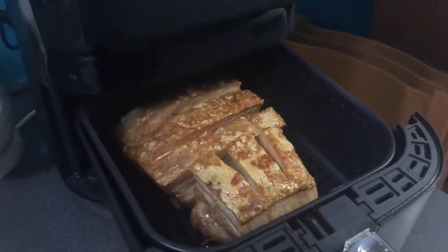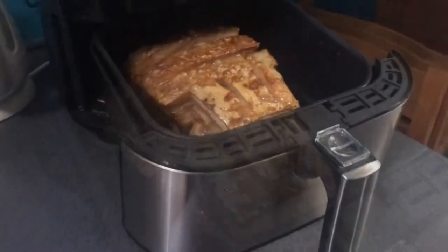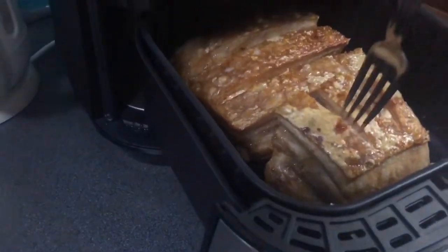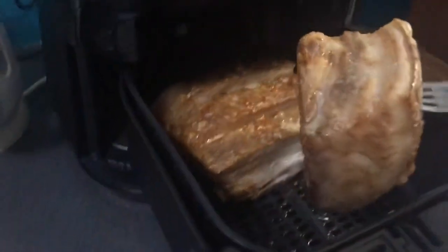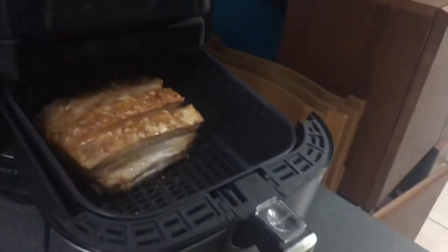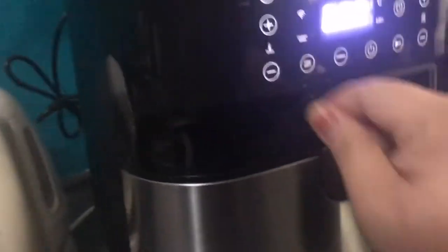Okay, so after 20 minutes, ayan na siya guys. Diyos ko, nagutom na kami bigla! Kukunin ko na itong part na to — at titignan natin kung crispy na ba. So ibabalik ko siya para matapos ang ating 40 minutes cycle.